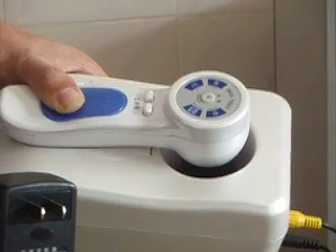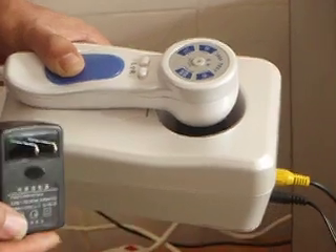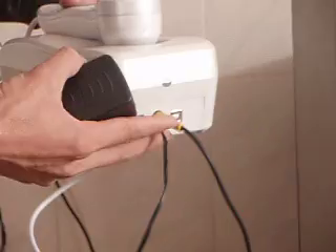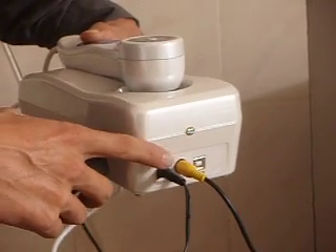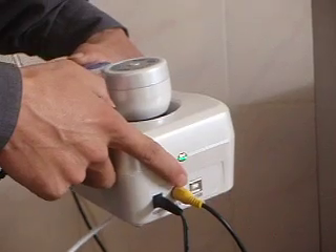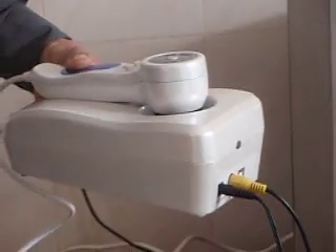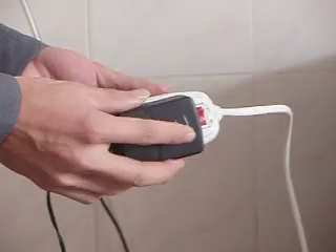How to use the iriscope on the TV? Please see the following steps. First, connect the right cable to the right port, such as the AV port and the power port, and then connect the power source.